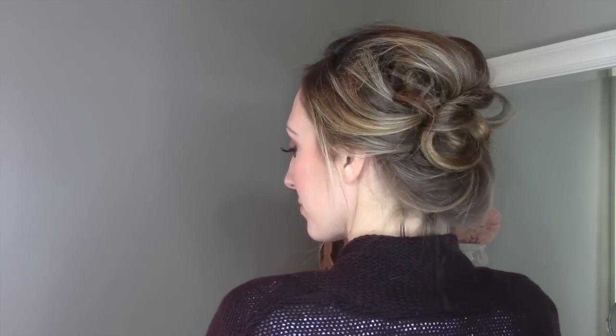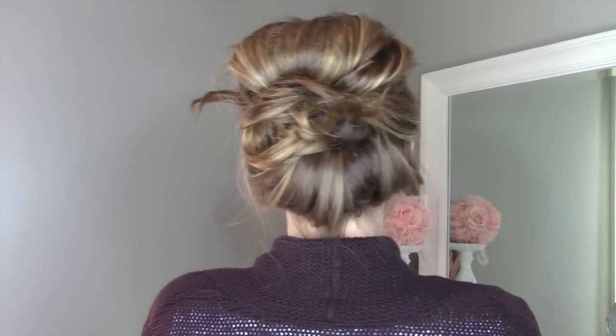And look at how pretty that is, you guys. Whether for a winter party, whether to look cute bundled up, or whether just to hide day four hair — it looks gorgeous, quick, and easy. People will think you slaved over it. Isn't that awesome?